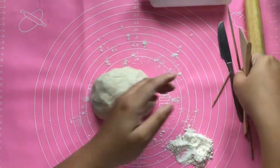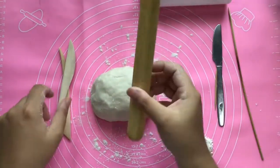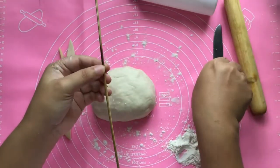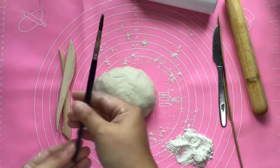For forming our salt clay dough, we will need ceramic tools. You can also use a bread knife, rolling pin, or a bottle that has a flat surface. You also need a satay stick or a toothpick, and you can also use a brush.